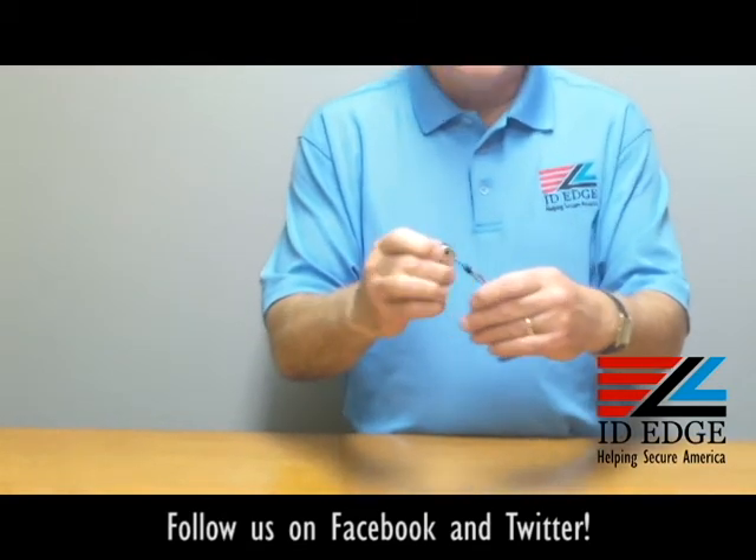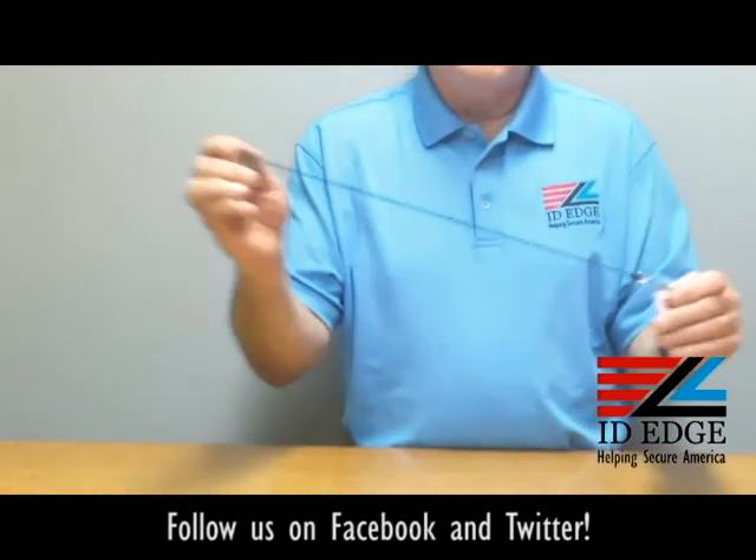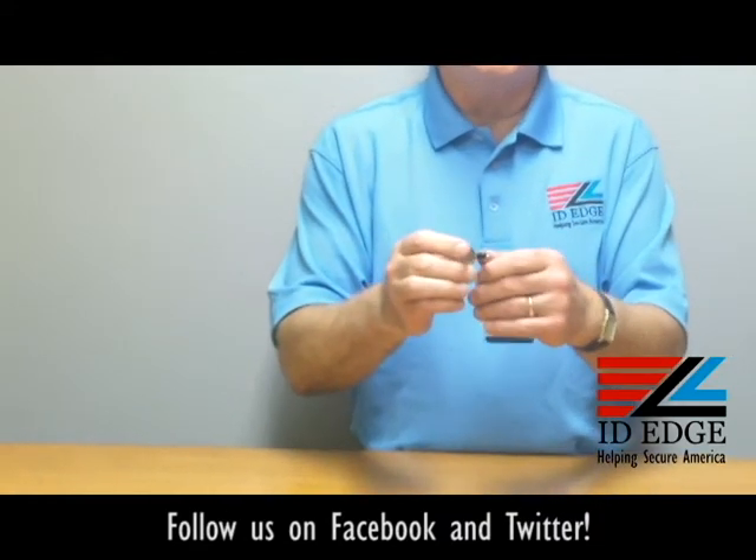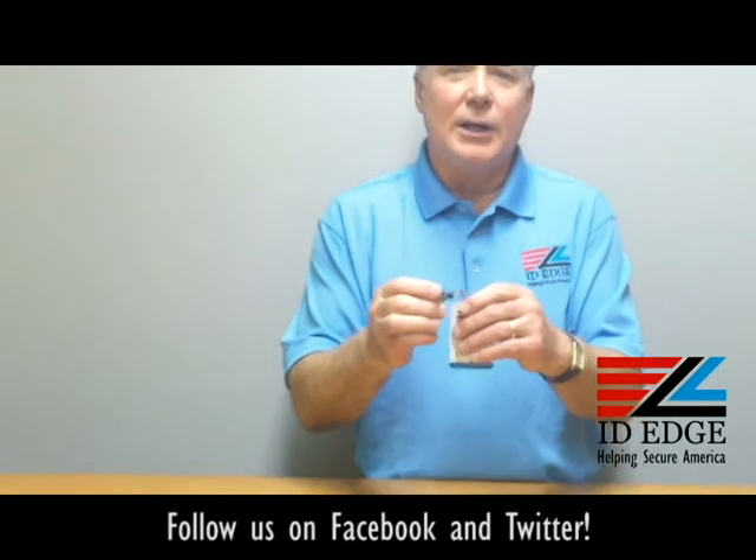It's rated to 30,000 pulls, so it's a very durable badge reel. You can call it a badge reel, you can call it a retractable, you can call it a yo-yo.